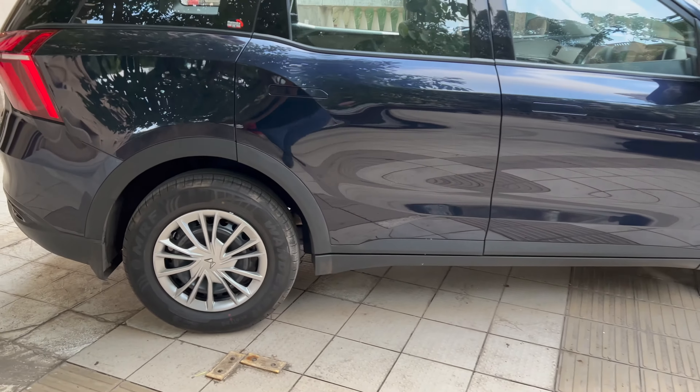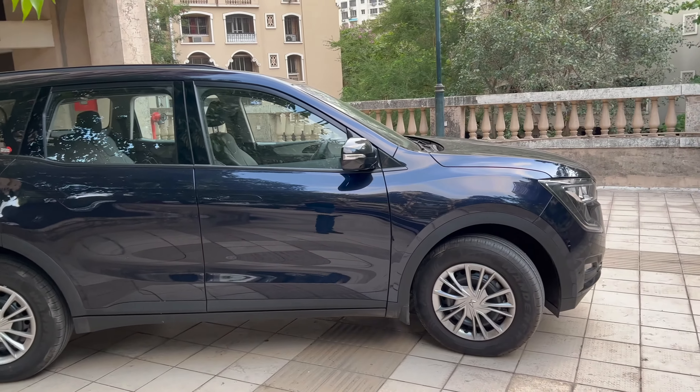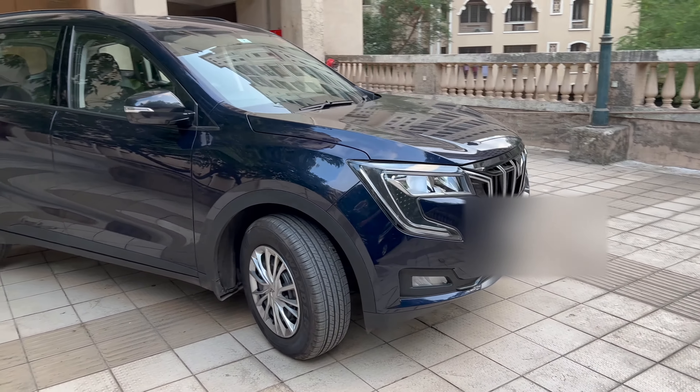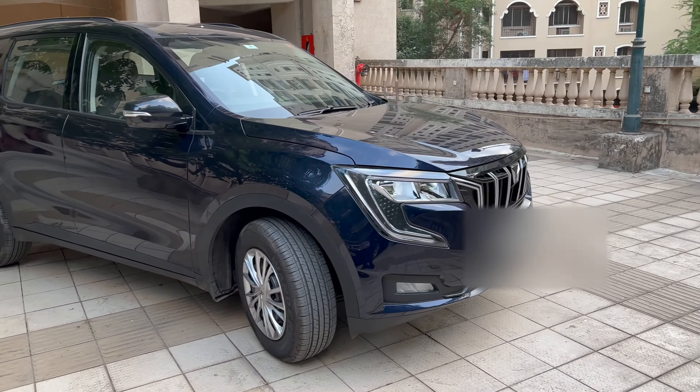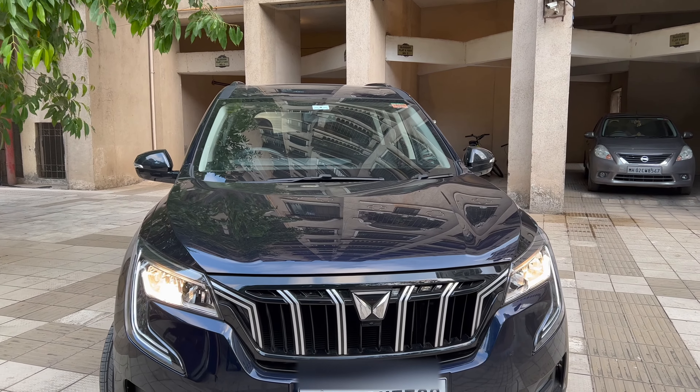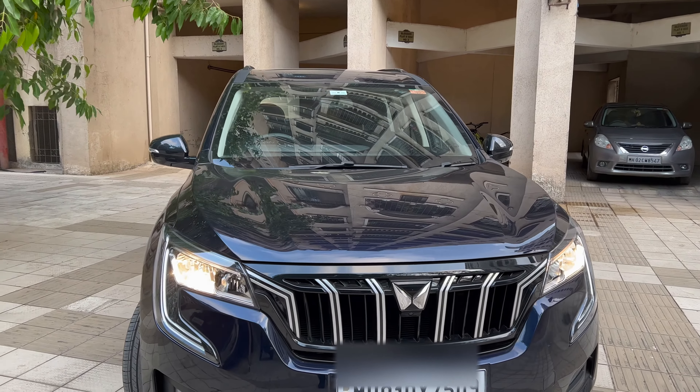The design is pretty much the same across variants, with a slight difference between the MX and AX versions — this is the starting of the AX range. On the front you have nice DRLs, the new Mahindra logo, and the same grill. The DRLs come on as soon as you unlock the car along with the headlamps, which I think is a really good feature to have.